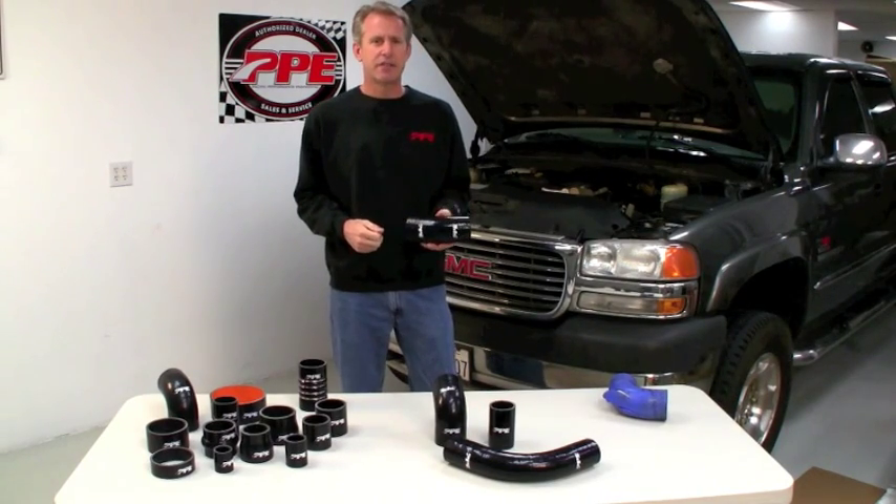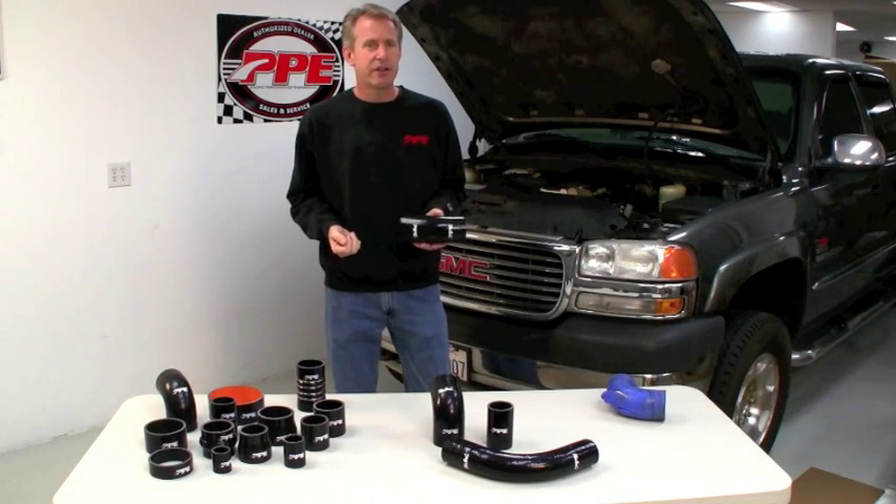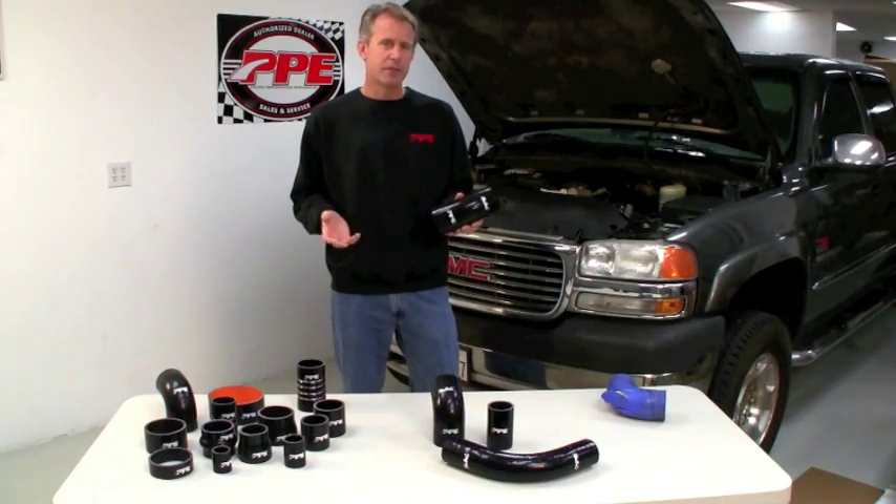Today we're going to be doing an install on this GMC 2500HD. In about an hour's time, we're going to show you how easy it is to remove the stock pieces and install the PPE units. So follow along and we'll get started.